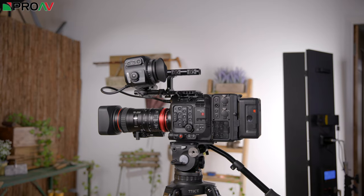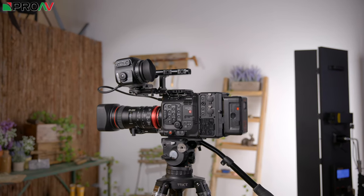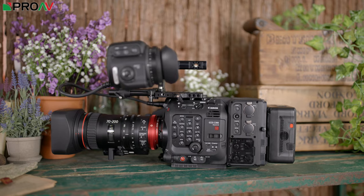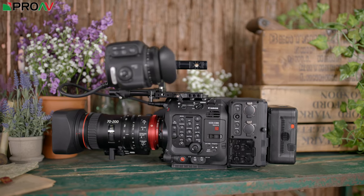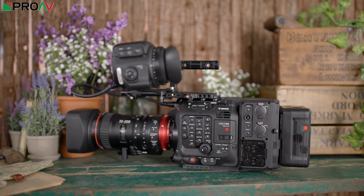In Super 35mm however, there are lots of fantastic options from a variety of manufacturers both in EF and PL. So the C300 Mark III, with its 4K Super 35mm sensor and interchangeable lens mounts, is perfect for these lenses, which are already the most popular lens options for this kind of work, even when people are using cameras like the Sony FS7. The C300 Mark III is very flexible, whether that's stripped down for a tripod or cradled handheld with a small stills lens, or built up like this one with a decent zoom range.